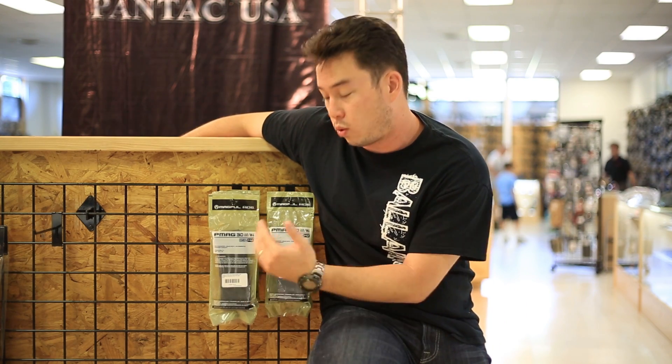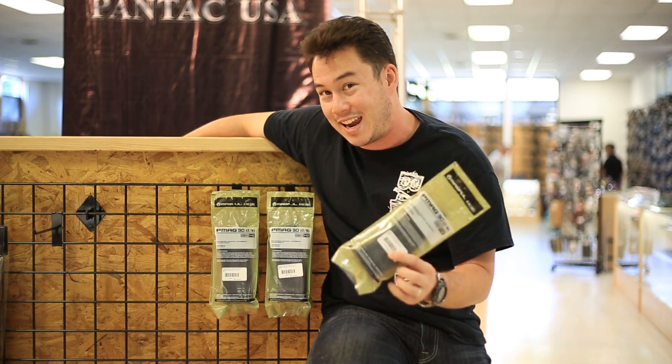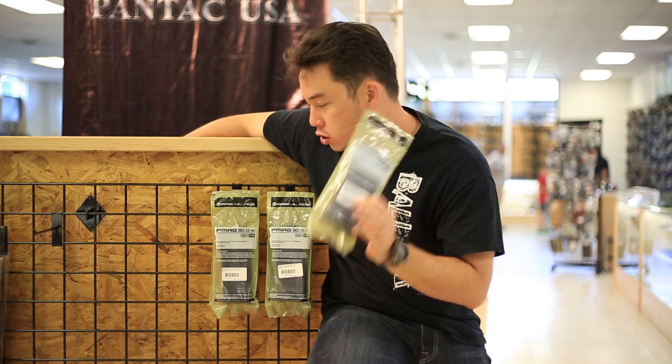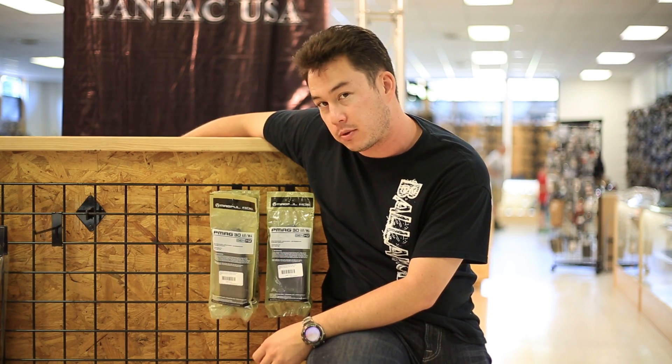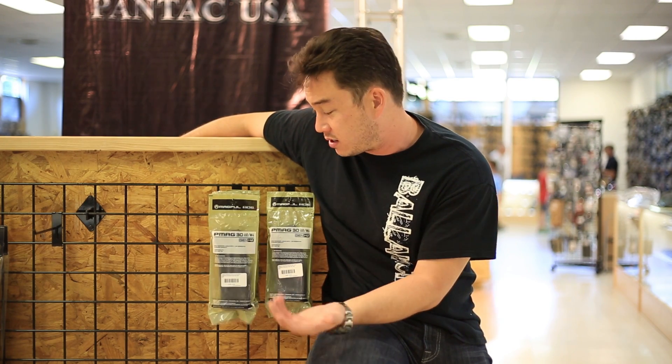These magazines will work for you. They're 30-round P-Mags and we're blowing these things out for $9 a piece. That is super cheap. So this is a great time to stock up if you're one of those preppers out there — stock up on magazines because you're not going to find this price anywhere else.